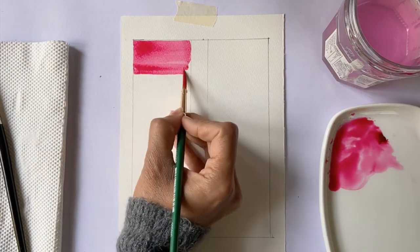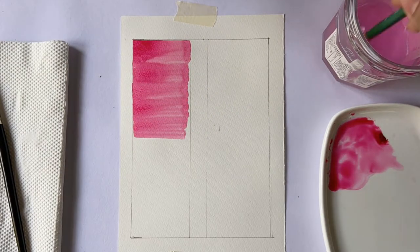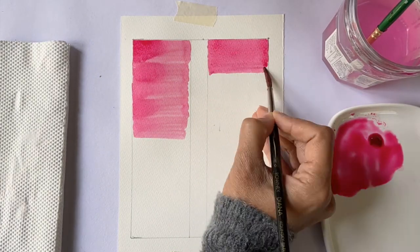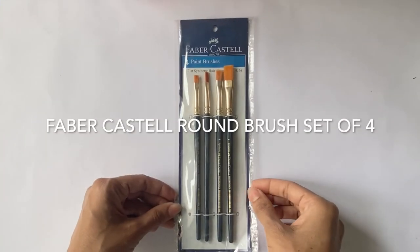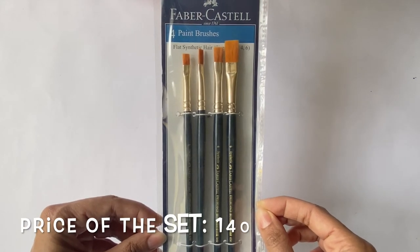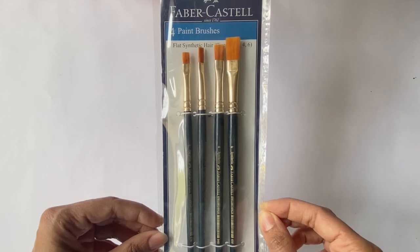In this demo, you will see that I keep going back and forth several times to pick up paint with a synthetic brush, but this is not the case with a sable-haired brush. The sable hair brush also gives a much cleaner stroke. Next up is the Faber-Castell flat brushes. This set of four is available at Rs. 140. The brush sizes included are 1, 2, 4 and 6. The handle is made of wood and the ferrule is made of anti-rust metal.